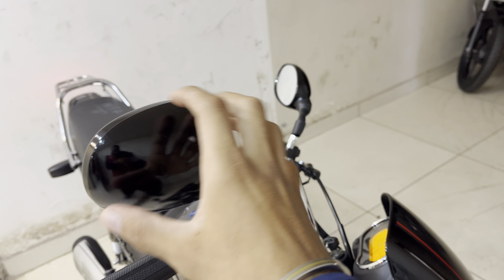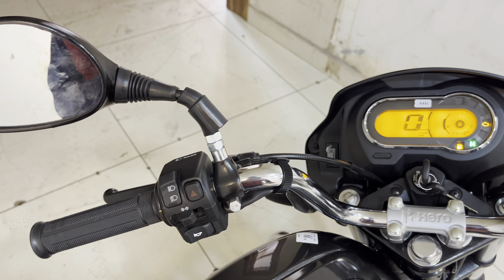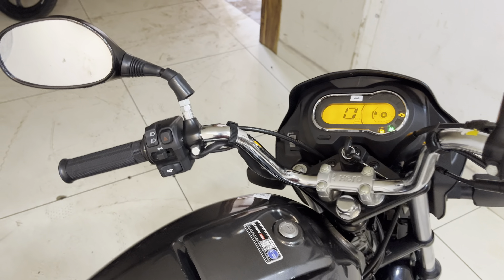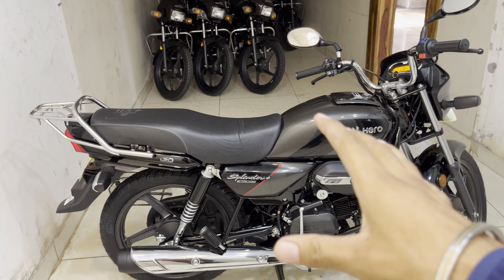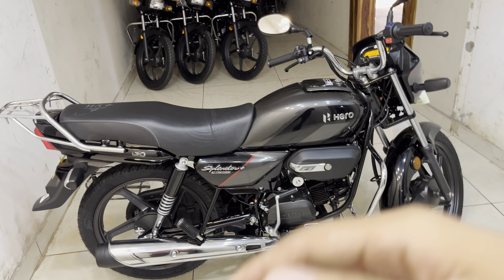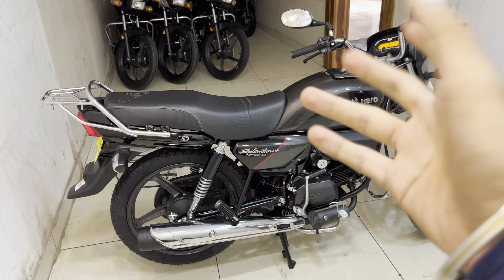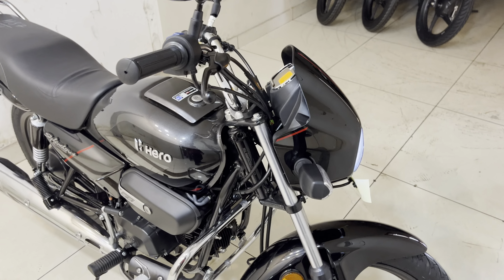Hello everyone, today's video we are going to talk about the Hero Splendor Plus X-TEC 2.0. This bike was recently launched in the Indian market. Hero Splendor has a lot of goodwill in the Indian market. Today's video is going to cover the newly launched Hero Splendor Plus X-TEC 2.0, and I will tell you the major differences.